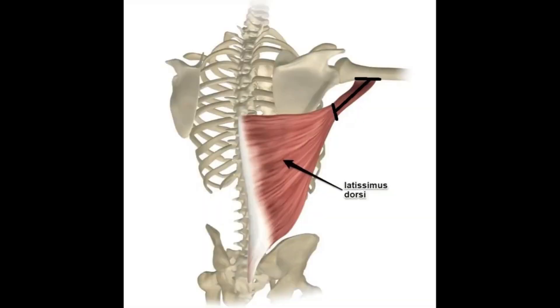The pivotal point — literally — is far removed from the origin of the latissimus dorsi. This can be exploited intuitively by someone experienced in bench pressing.